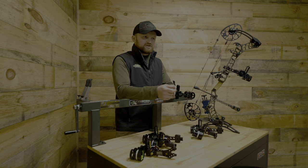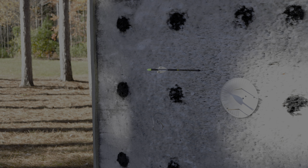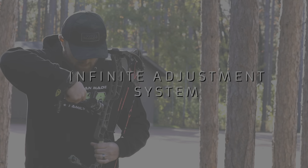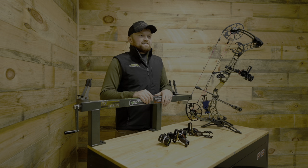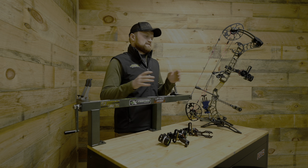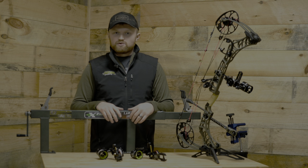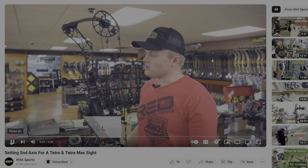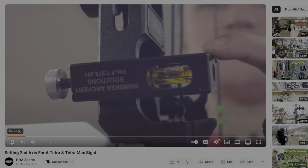You're going to have micro and macro windage adjustment — really nice for fine-tuning your setup on the range. In addition to that, you get the infinite adjust system, which lets you fine-tune your setup at 20 yards and get more distance out of your pins as well. Another feature in the X3 lineup, both the Tetra Max and the Tetra, is second and third axis adjustment. We recommend an experienced bow technician sets that for you, but we do have videos on our YouTube channel covering that.